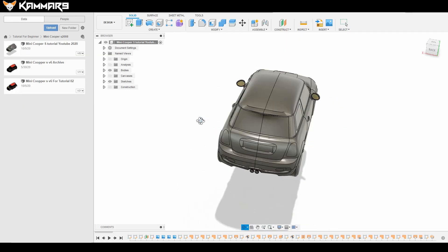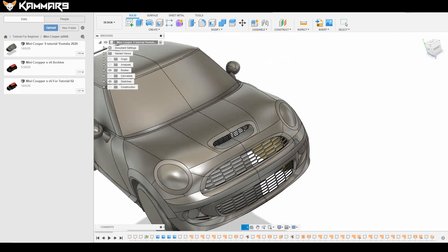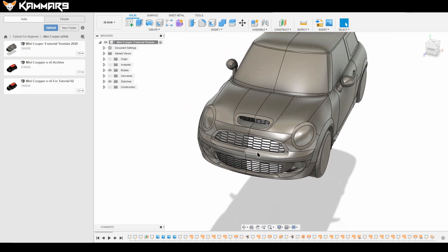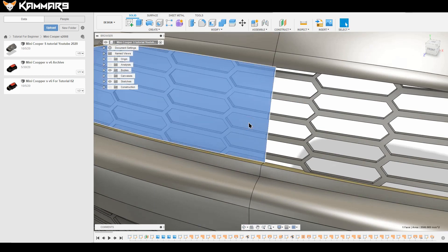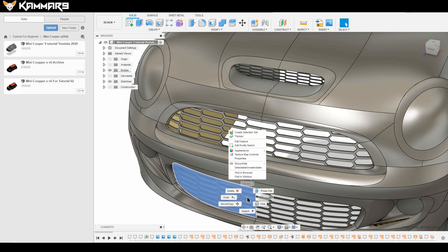Hi everyone and welcome to a new tutorial in Fusion 360. This is episode 21 on the Mini Cooper S — that's the last one. You can check episode 20 on my website to see what we've made so far.